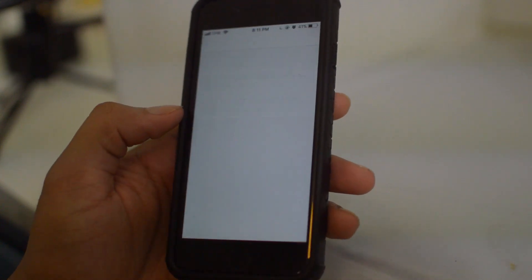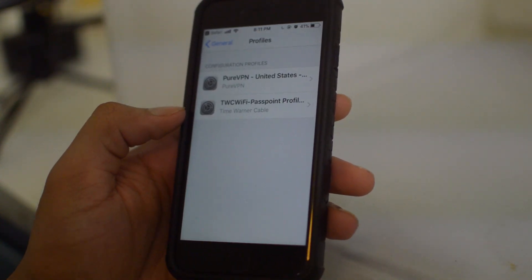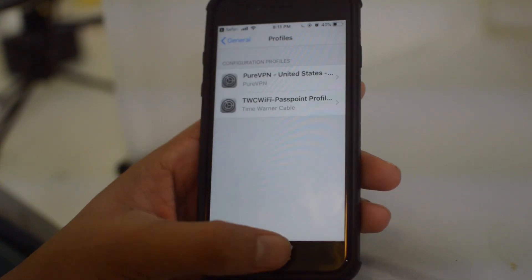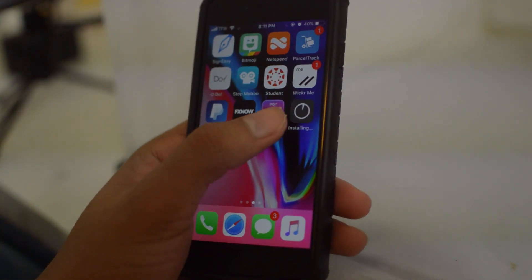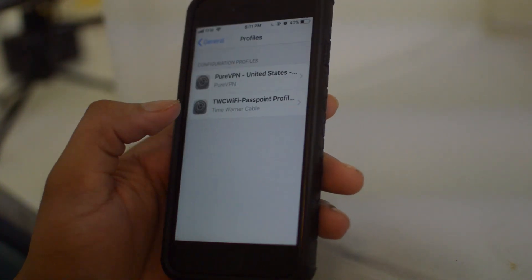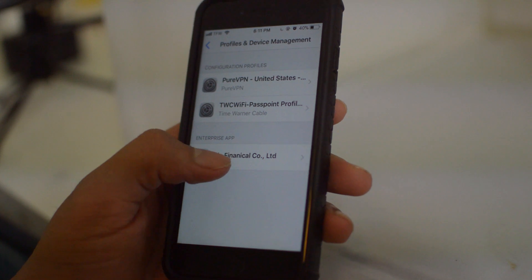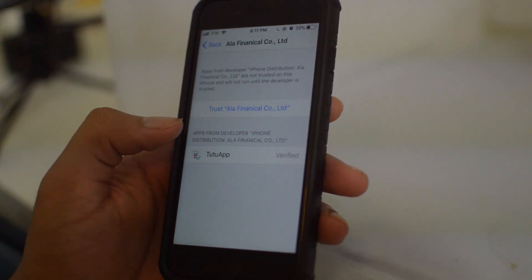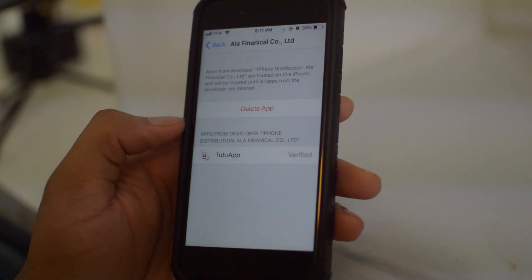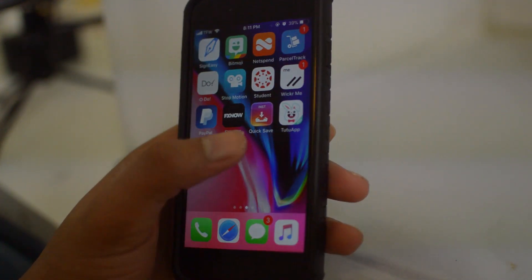Click 'Allow' — that's going to ask to install a configuration profile, just let that install. Now go down to your Settings and click on 'ALA Financial,' then click 'Trust.' Now we can run the TuTu app.